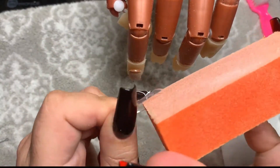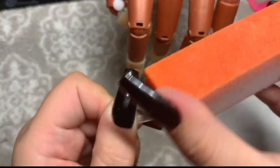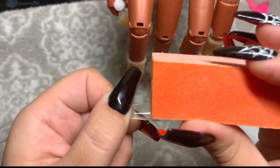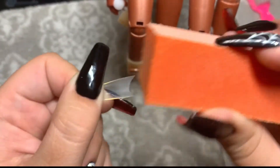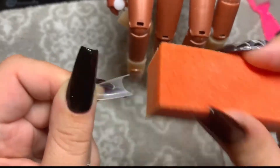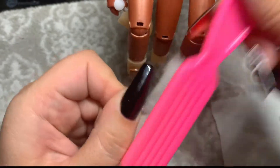I then go in with my buffer and I buff the underside of the nail tip just where I'm going to be applying the nail glue. You could use a regular file on this, but these nail tips are kind of delicate, so I just like to use a buffer. It does the job pretty well, and I just get all of the shine off of that underside.